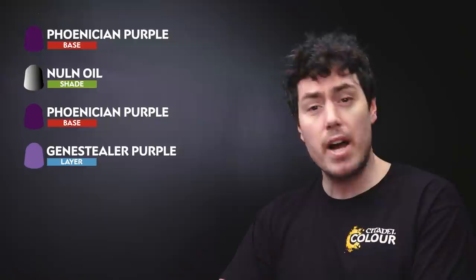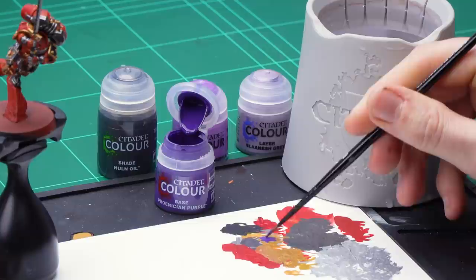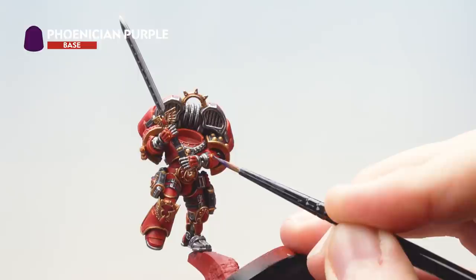The next thing is to change our water pot because we don't want any metallic flakes corrupting the rest of our details going forward. With a fresh pot of water, we're going to tackle all the blood drop details adorning the armour. For this we'll use Phoenician Purple as a base, then Nuln Oil as a wash to dull it down, then bring it back up with Phoenician Purple. We'll then use Genestealer Purple as a highlight with a final spot highlight of Slaanesh Grey. Get the Phoenician Purple onto your palette, add a little water and get your brush to a nice neat point, then pick out all the little blood drops you see around the armour.